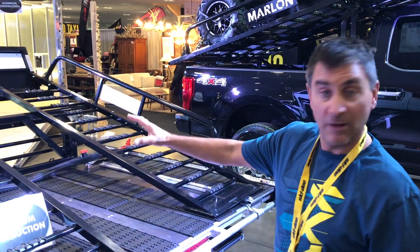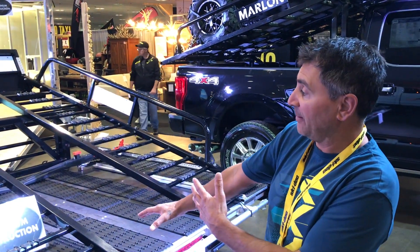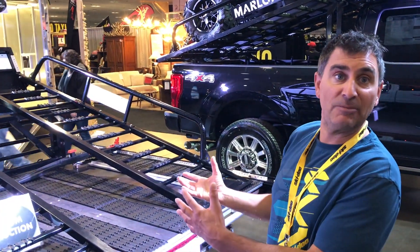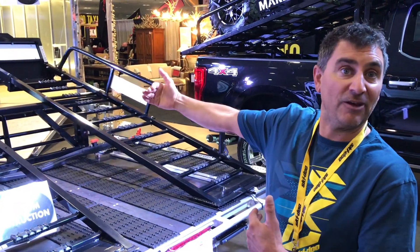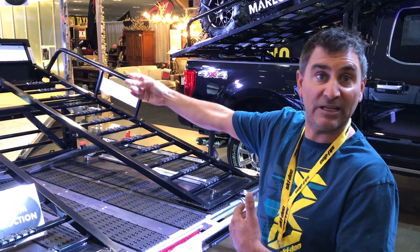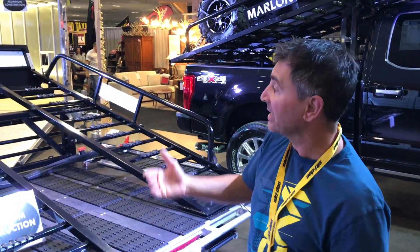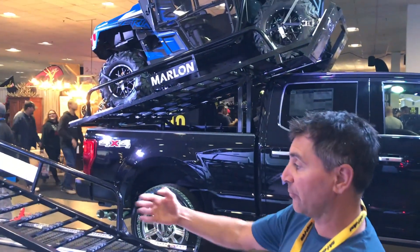You can add this to any one of the past or most recent Marlon decks. You can also purchase the extension — this works up to a side-by-side of a length of 120 inches. If you have a four-seater that's longer than 120 inches, up to 165 inches, you can get the riser extension for another $800 and put that right up on your riser.